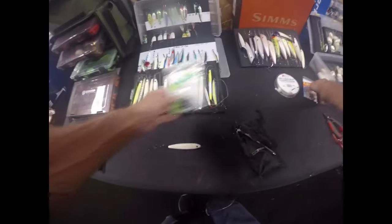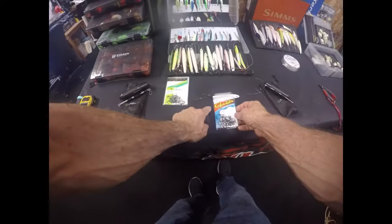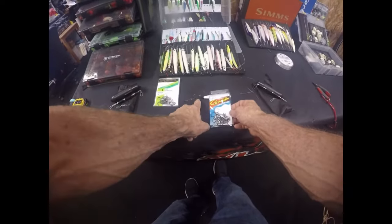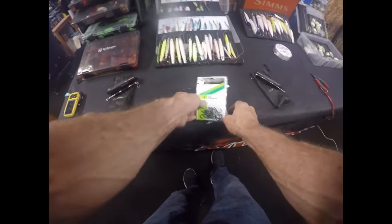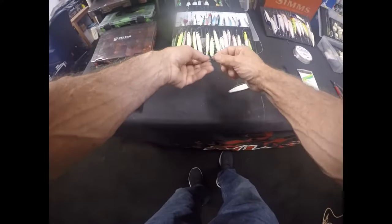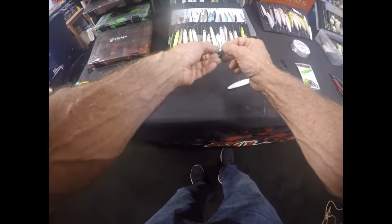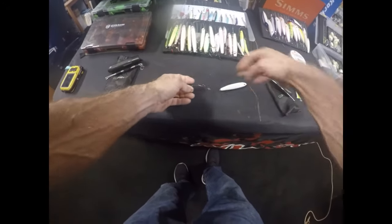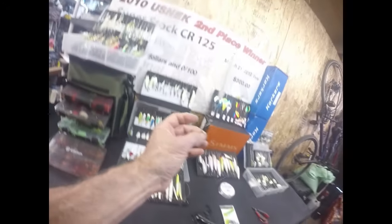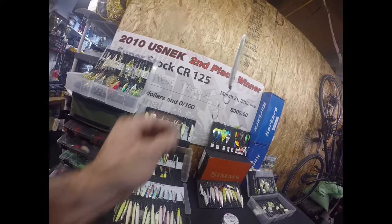All of our hooks are now going to the top — the top one is a 1-0 right here, and the bottom one is a number one. Back to the knots: this one is snelled coming through the front. This one's important too — it will not hang straight in line like that if you use any other knot than this.